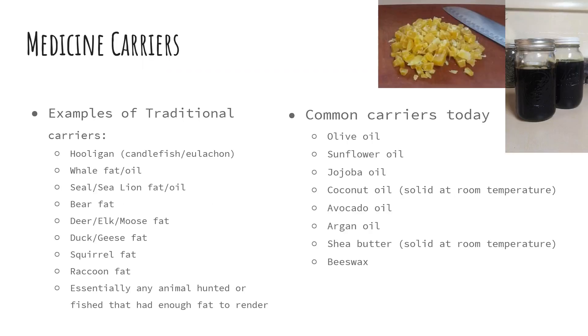While plant oils are the most common carrier used today, some examples of our traditional carriers that come from our fishes and mammals here are the hooligans — the candlefish or the hooligans. These cold water fishes have extremely low saturated fat so their fat is liquid at room temperature. We have whale fats and oils as traditional carriers, seal and sea lion fats and oils, bear fat, deer, elk, and moose fat, duck or geese fat, squirrel fat, raccoon fat. Essentially a traditional carrier could be any animal or fish that was hunted or gathered that had enough fat to render.